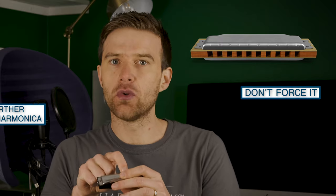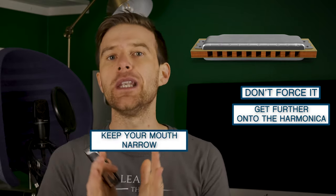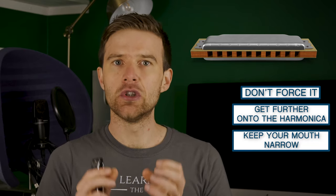The difficult thing is that if you're doing that, you've got a bigger mouth shape further onto the instrument, you might have this problem — you don't get a single note. So remember that the width is the most important factor in terms of getting a single hole to play. Your mouth can be quite far on the instrument and still get a single note, as long as it's narrow enough. It's that combination of relaxed muscles so you're not forcing the air, making sure you're getting far enough on the instrument, but crucially keeping your mouth narrow enough — that makes a good lip purse shape.